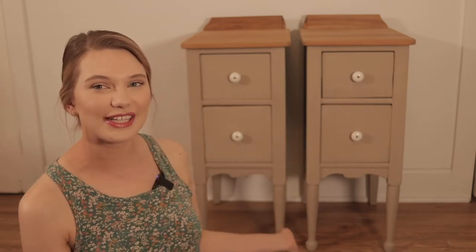Hi, it's Danielle from the blog warmertime.com, where I help you design a home full of vintage charm. And in today's video, I want to share with you how I transformed this vintage vanity into two separate nightstands.